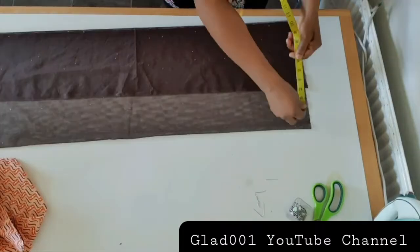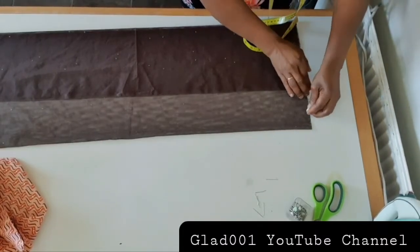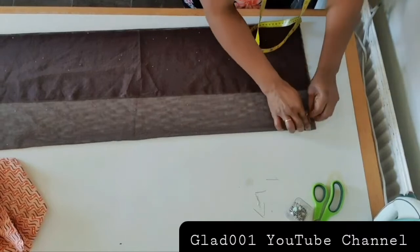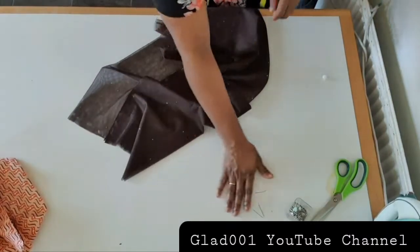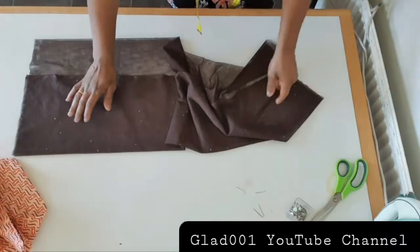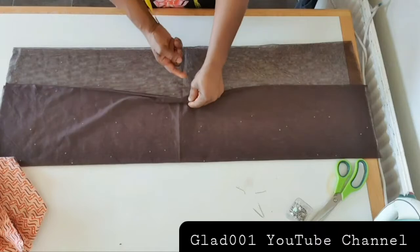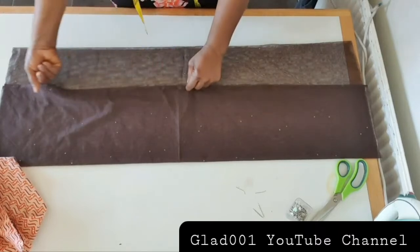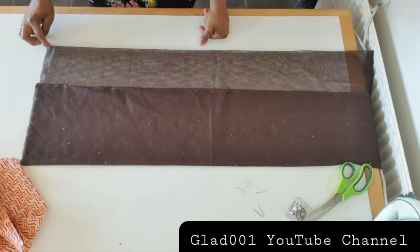I'll cut with half inch — this is five inches, I'll cut with half inch on the back. There's the front, there's the back. Now cut the neckline with half inch.